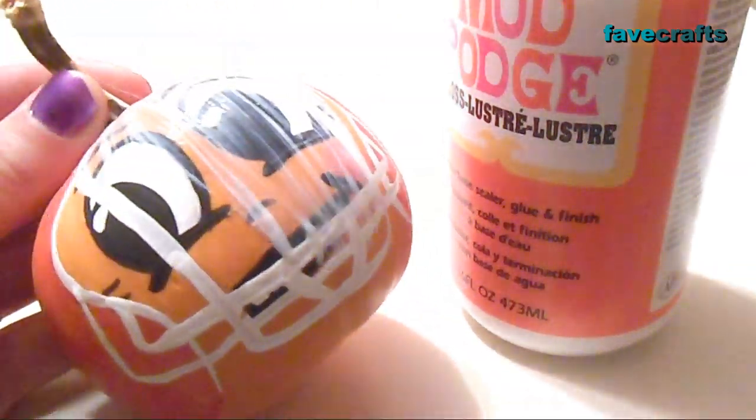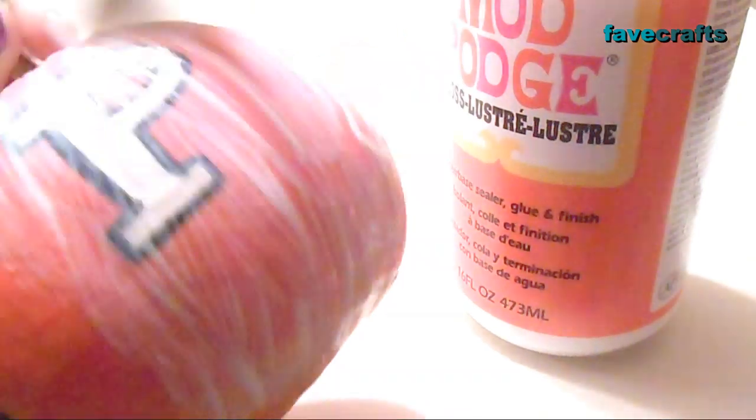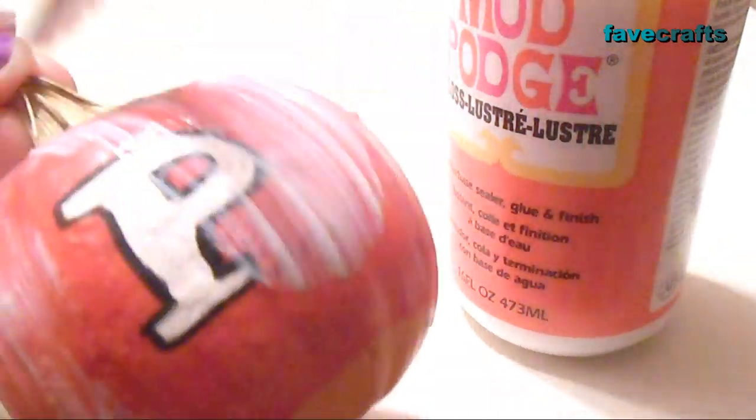Seal your pumpkin with Mod Podge using an old brush. Cover the pumpkin entirely except for the bottom. Don't worry, it dries clear.